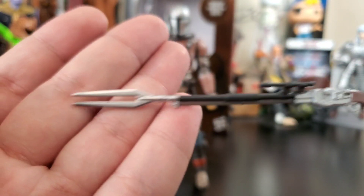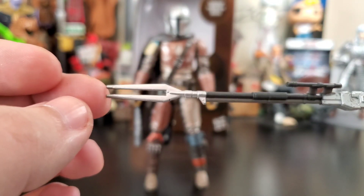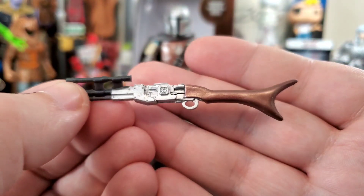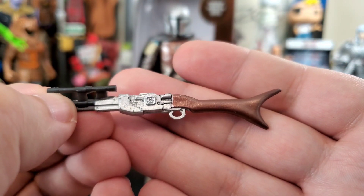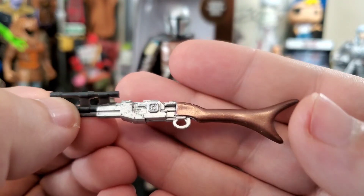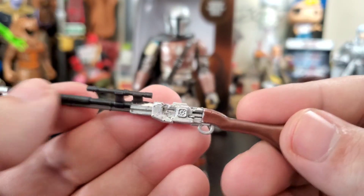It looks like if somebody got too close you could jab them with it, or maybe it fires a shot from the tip — I don't know how this thing works. There's a little bit of silver overspray on the stock, but that could pass as weathering, like the finish is starting to wear off. It looks pretty cool either way.